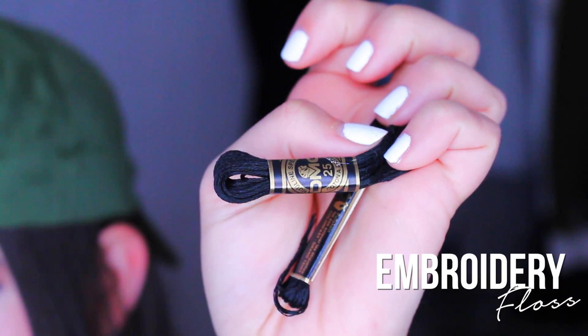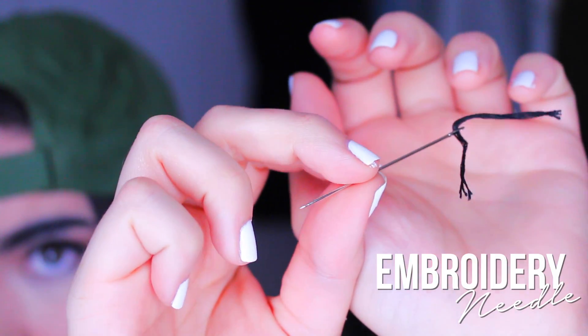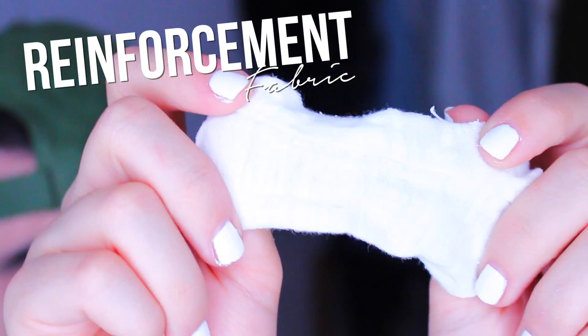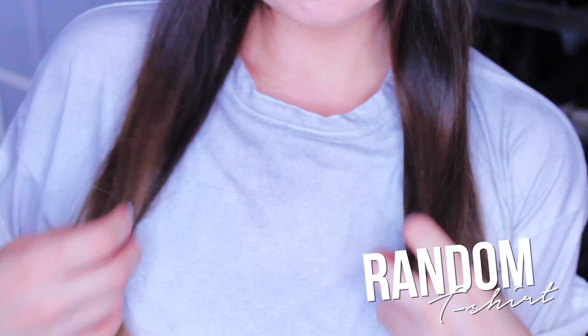You will need some embroidery floss, a pair of scissors, an embroidery needle or just a very thick needle will also work, some reinforcement fabric or any piece of scrap fabric, and a random t-shirt. Mine is from Romwe.